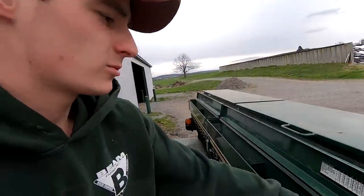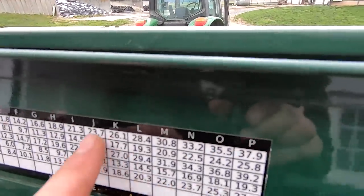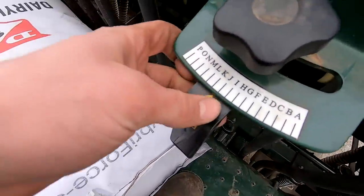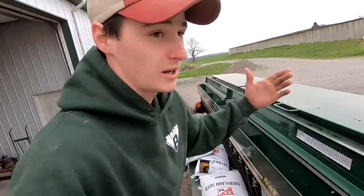We're going to try and seed at about 25 pounds to the acre. We're planting coated alfalfa seed, set right in this range between J and K on the meter. All I've got to do is set it at the right spot and it should turn out good. We'll see how it goes.